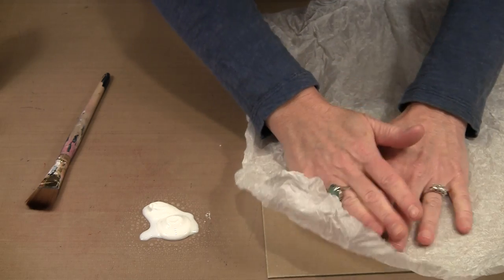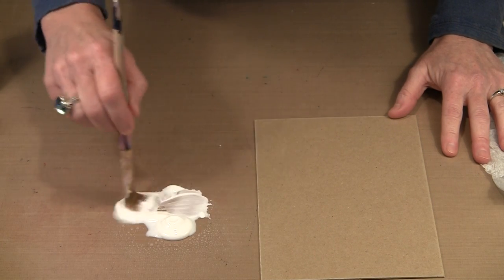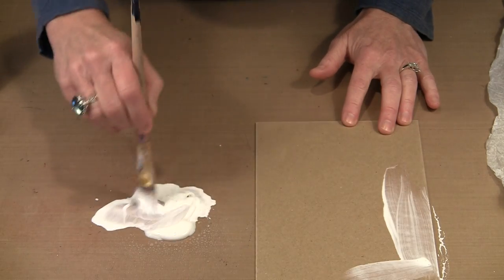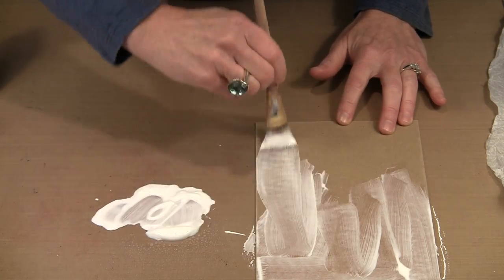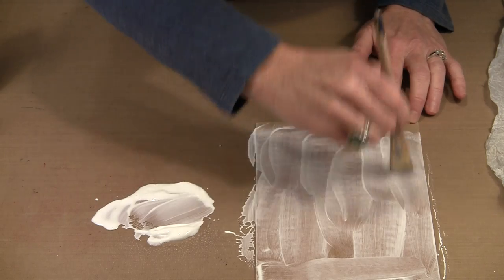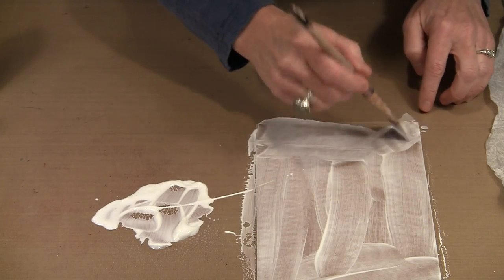I'll show you what it's going to end up looking like. I don't want this flat — I'm trying to gain some of that texture. So I'm just going to use a brush and mix this water and glue together on my non-stick craft sheet, then quickly apply it to the chipboard. You're going to get a certain amount that soaks right into the chipboard; that's perfectly natural. Just make certain you've applied enough so it doesn't sink in and dry before you get your tissue paper adhered.